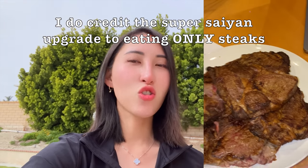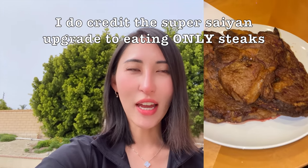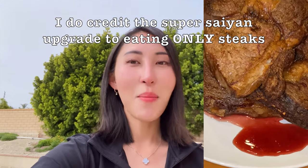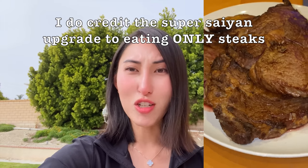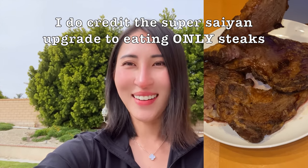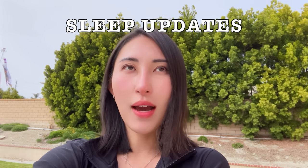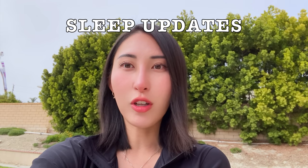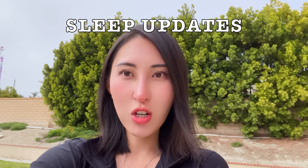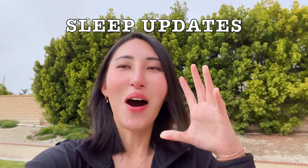My body is able to digest it perfectly and utilize it for clean, pure energy. I'm burning that energy well by going outside, getting vitamin D, getting work done, feeling good about being productive — it's like a cycle of good living. Regarding sleep: I always sleep well, but since feeling so good at the end of week three, I feel like I don't need as much sleep. Seven hours is enough and I can go about my day feeling super energetic and well-rested.